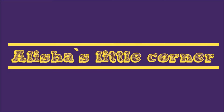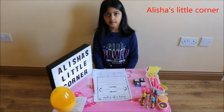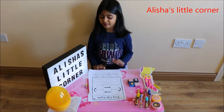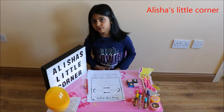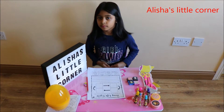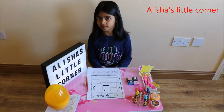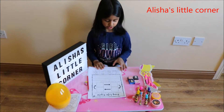Hi guys, welcome to Alicia's Little Corner! Hi everyone, this is a quarantine spot where I do my homework. My teachers sent pictures of sheets online on Aladdin, and my mom shows me all the videos and my dad prints them at work.